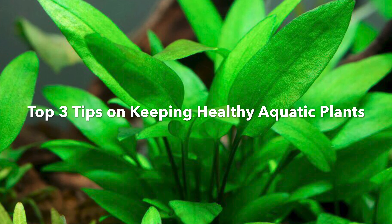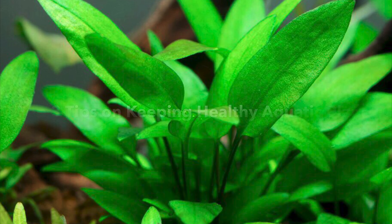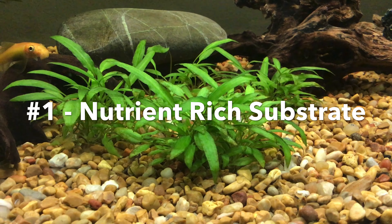Here are my top three tips on keeping healthy aquatic plants. The first tip is to have a nutrient-rich substrate.